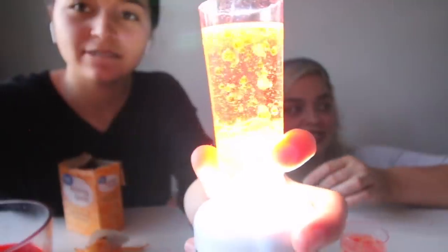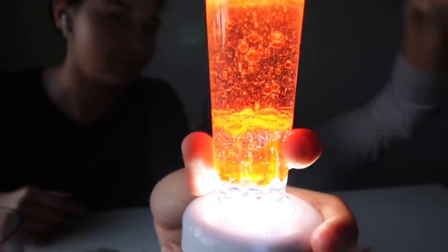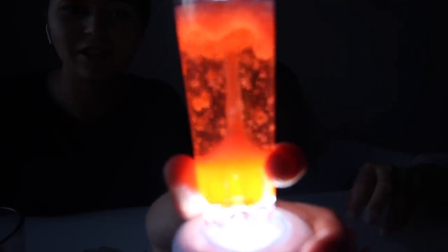Oh my god, I cannot believe you made that. That is so cool. Mine is a good lava lamp. How cute is this though? How cool is mine, guys? So cool. But look, mine has little balls in there. Mine has more balls.